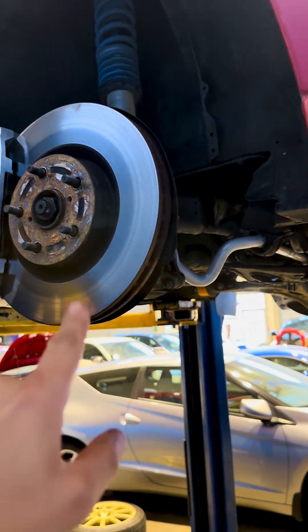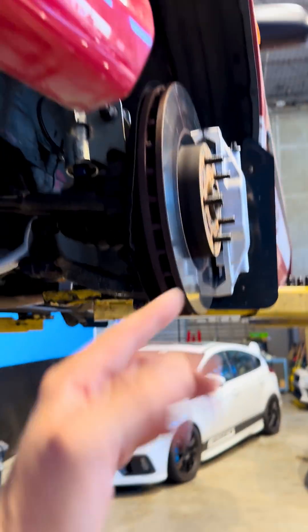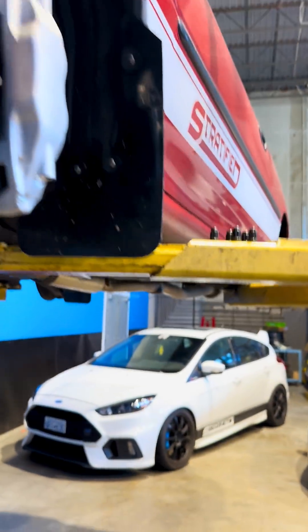If you have less roll, then you maintain your camber. And by maintaining your camber, you maintain the contact patch to the ground, which is a good thing.